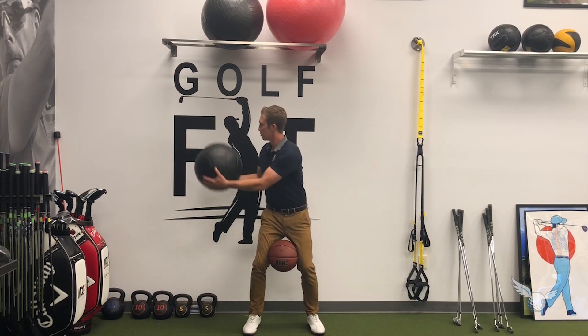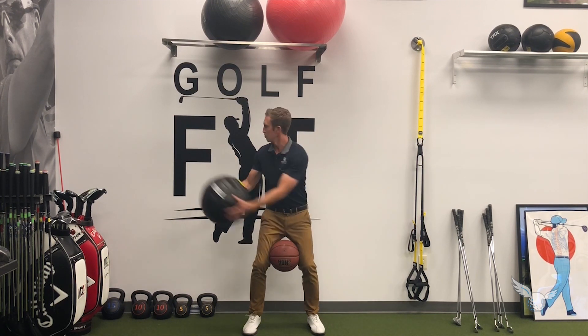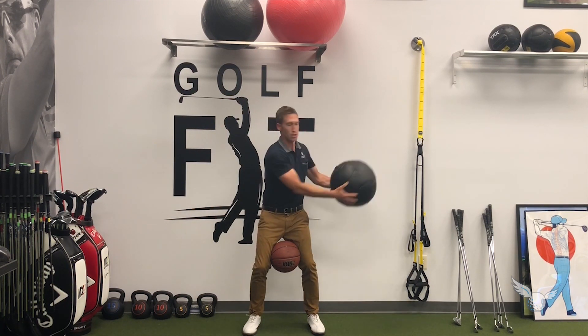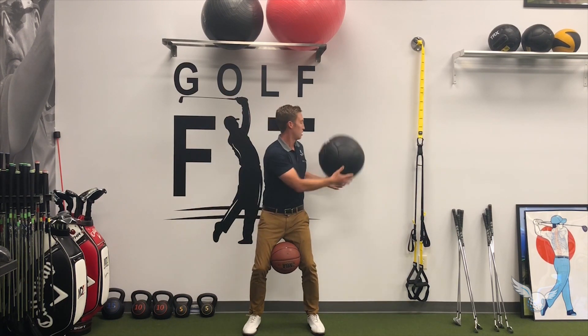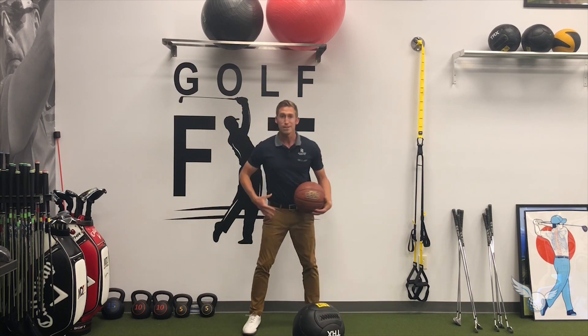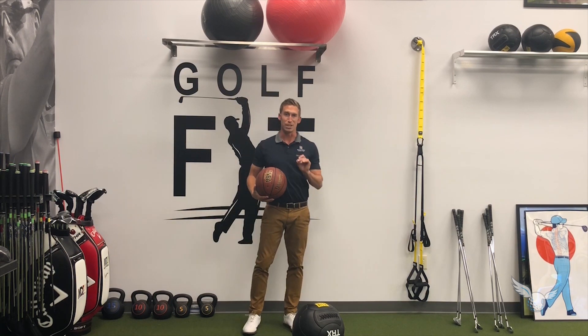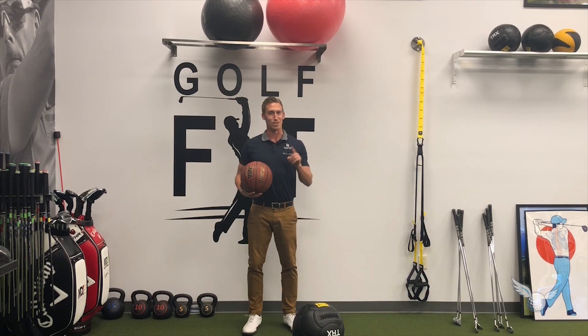How it works is you throw the ball to the right and then back to the left, and really try to engage the core without using any of your lower body. Remember: upper body rotation, lower body stability. Being able to do this will really help your golf game, give you a lot more speed, and it just makes things a lot easier when you get to the first tee.